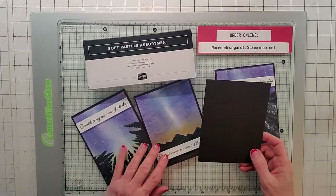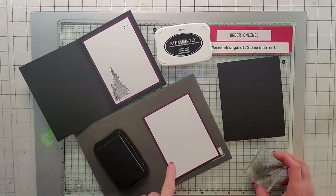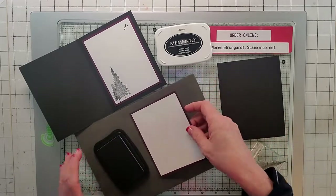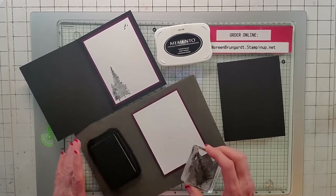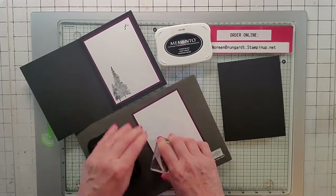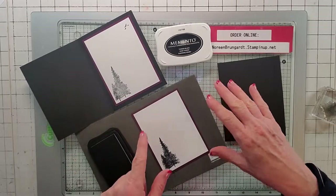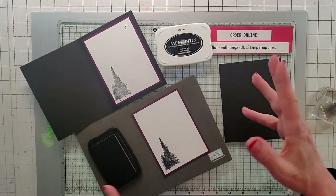We're going to start with a three and a half by four and a quarter basic black and let's go ahead and do the inside first. The other two colors we're going to be using are Blackberry Bliss and basic white, and the inside is super quick and easy. The Blackberry Bliss is three and a half by five and the basic white is 3.25 by 4.75. You don't have to worry about writing down all the dimensions because in the details of my video everything is there — all your products, all the paper sizes, and there are links you can click on that'll go to my online Stampin' Up! store where you can place orders.